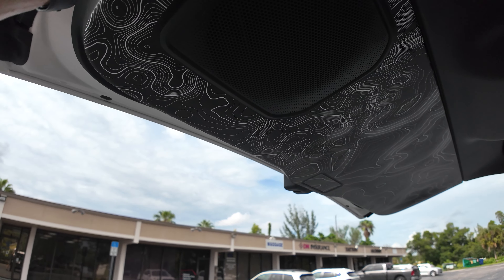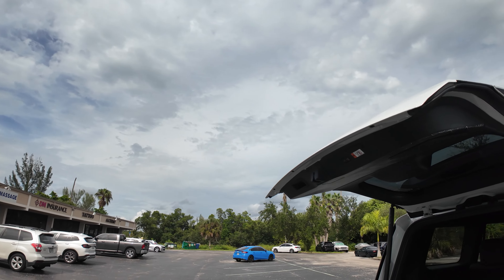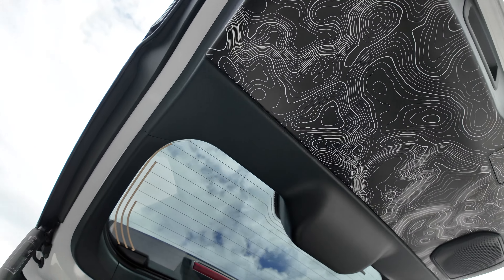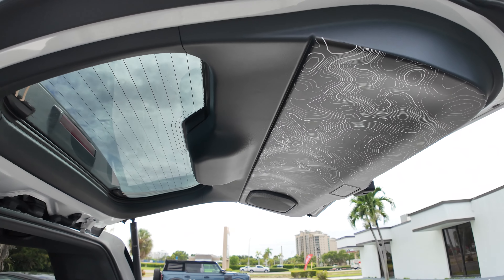Whatever you carry, it'll make your rear look just a little better. Go to our website at stickerfab.com. Please like this video, subscribe to my YouTube channel if you haven't already, and hit the bell notification icon for the latest and greatest things we're coming out with for the 2024 and up Toyota Land Cruiser.